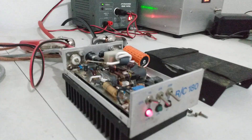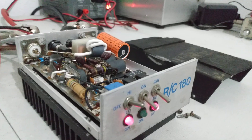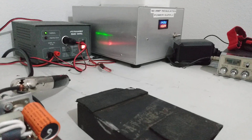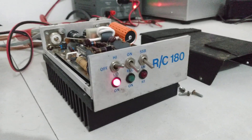Let's see what it draws on high. It's showing about 19 amps. About 19 amps is what it's drawing on high at 14.5 volts.